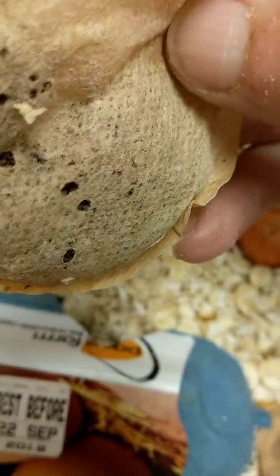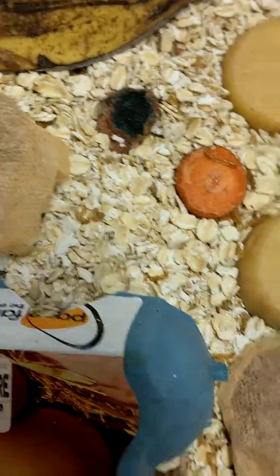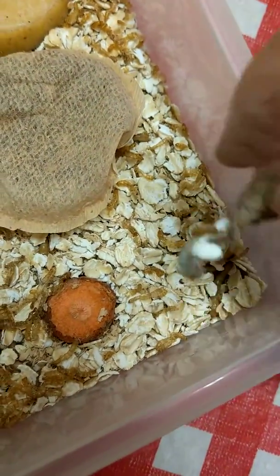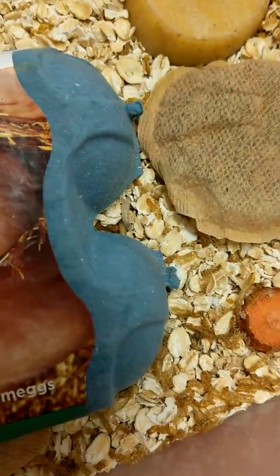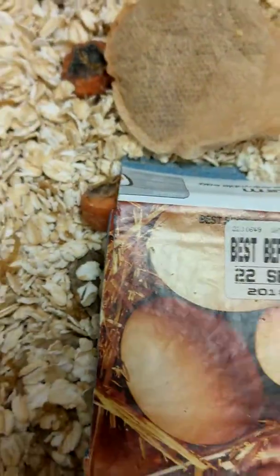So going really well - experimenting with tea bags, which is going really well, and banana skin. It's moist and dark under there. Some of the potato I sliced up - obviously that one's got to go as it dries out quicker. My scheduled date was today and that's what I'm doing - checking them all over.